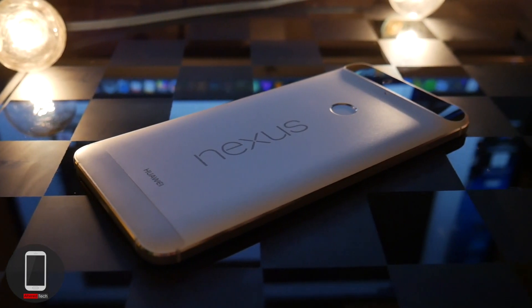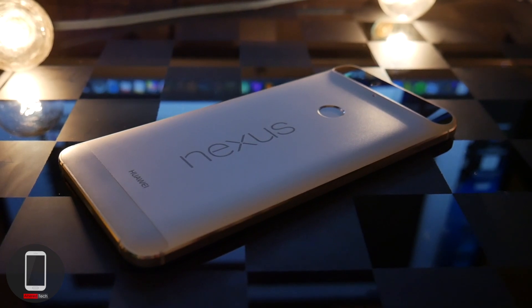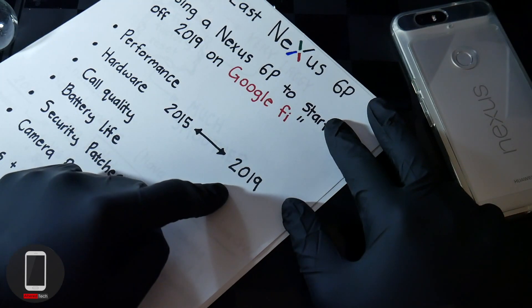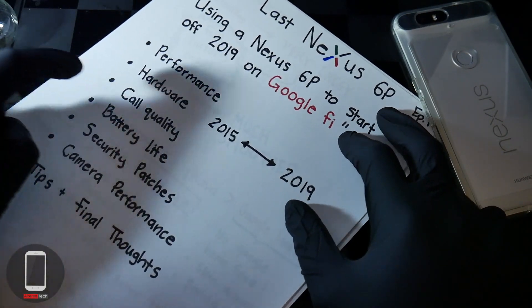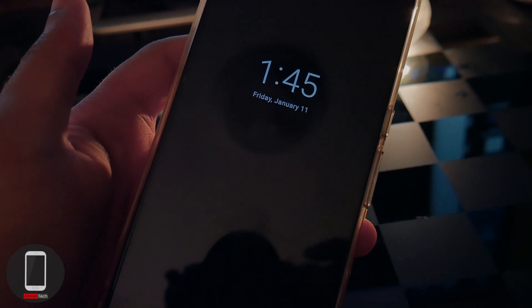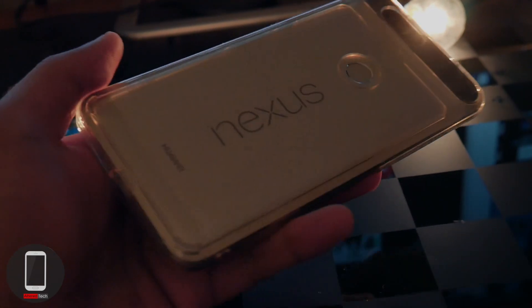In this episode, I'll be talking about the performance and the hardware comparisons from the 2015 Nexus 6P with 2019 and 2018 devices. I'll also go over the call quality, the battery life, the security patches, the camera performance, and I'll give you guys some tips and my final thoughts at the end.